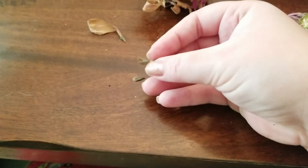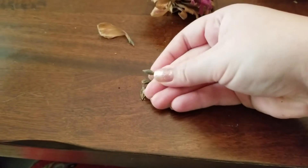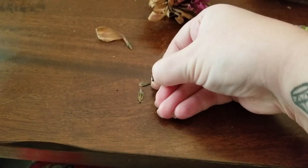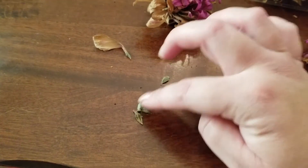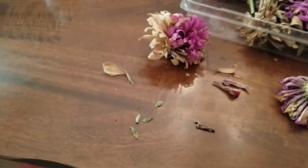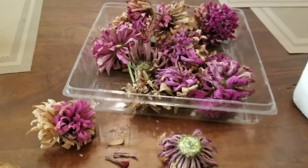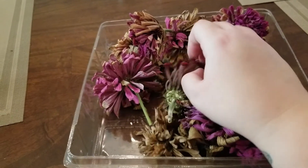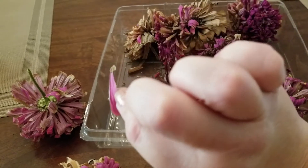They probably will germinate as long as they're dry, but we're looking for a little bit darker color — this is a dark green. You don't want a lime green. Here are your zinnia seeds. They're a little more time-consuming because you have to take the petal off of every single seed, but otherwise saving zinnias is super easy, just like every other seed. You just pull off each petal.